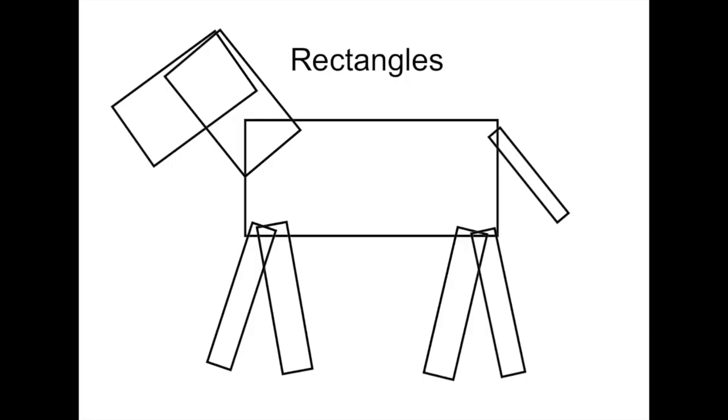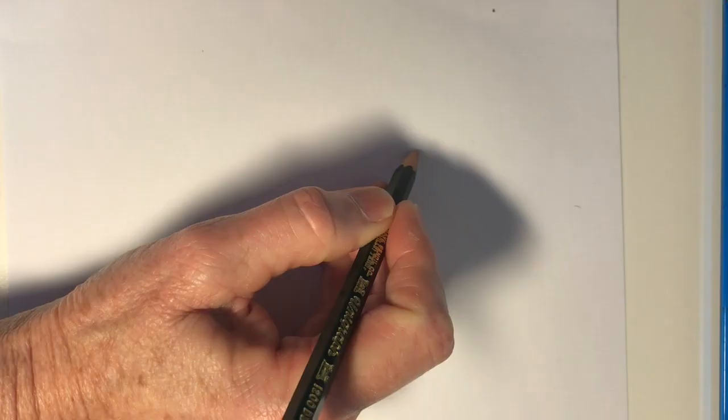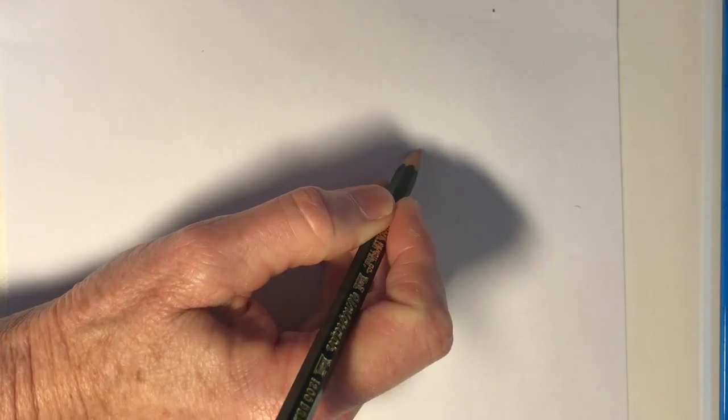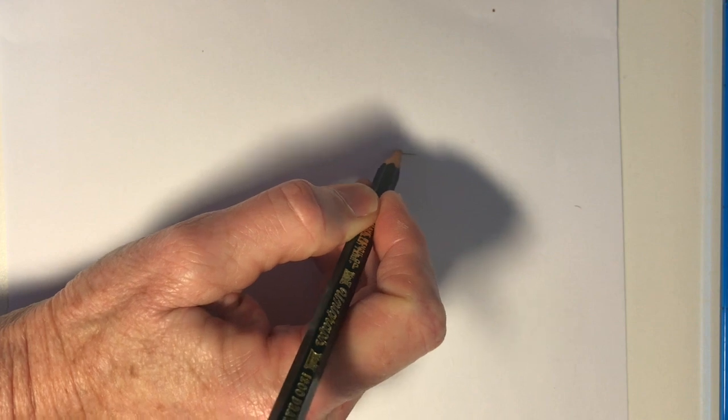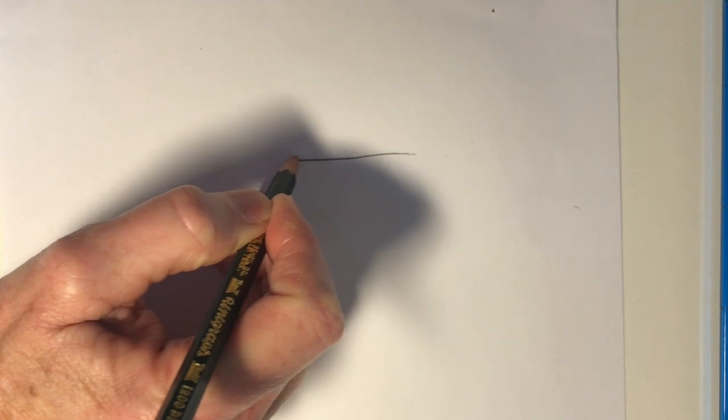Mostly we'll be using rectangles. This entire zebra was made by using rectangles of different size and shape. Here's how yours will look at the end of part one. We'll do all the drawing and some black markering. We will be talking about the lines and the shapes and the texture as we draw. As I start drawing on the video, I'd like you to stop and pause it so that you can catch up to me. Do this as often as you need to and work at your own pace.